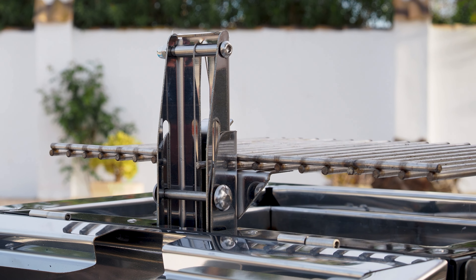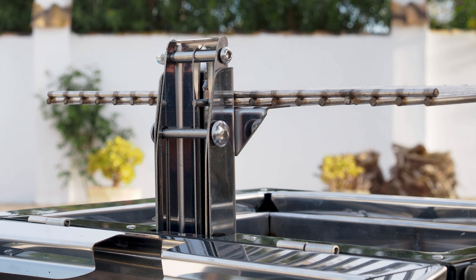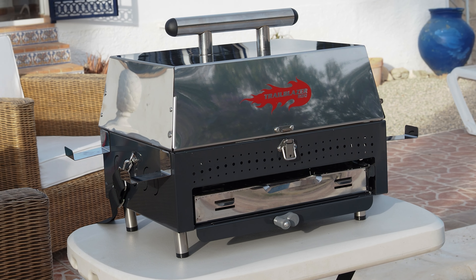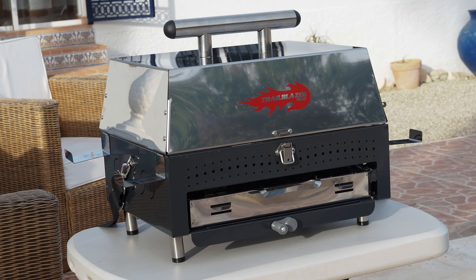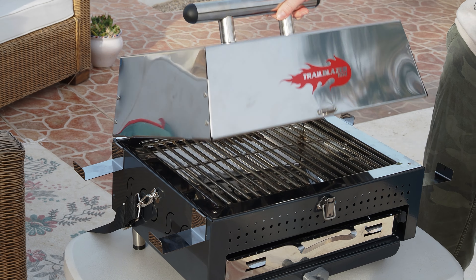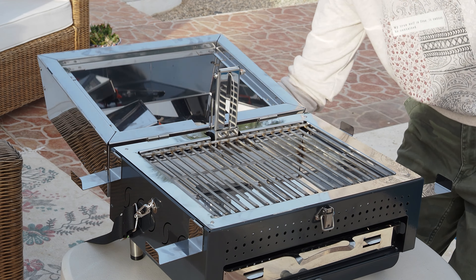Welcome to Donegal Overlanding. It's been a little while since we created a product review so we thought we'd get back into the swing of things by sharing our thoughts on this unusual barbecue. It's from a company in Northern Ireland called Trailblazer Barbecue. They call this model the Pico.